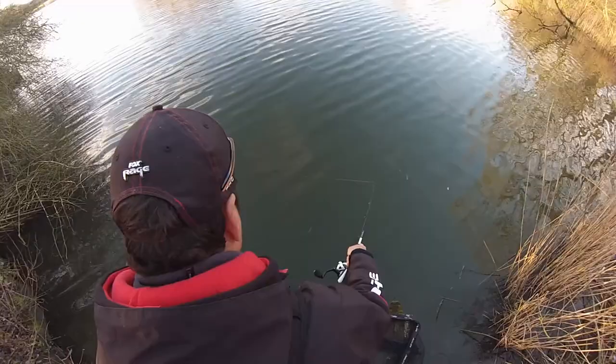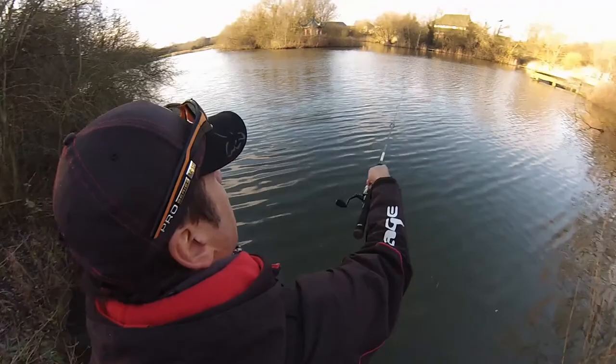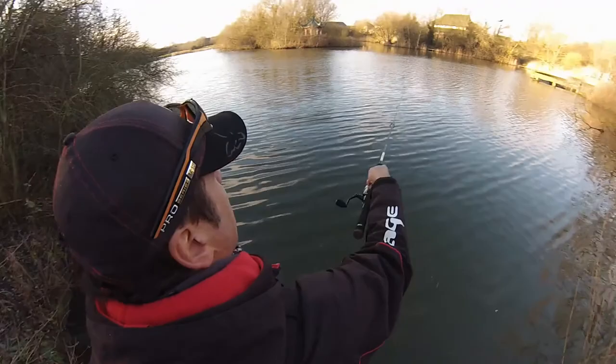Look at that action — stunning. The water clarity has improved over the last couple of days; it was really murky a couple of days ago so you couldn't really see anything. It's nice and clear now.